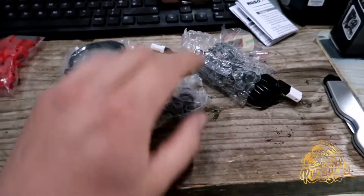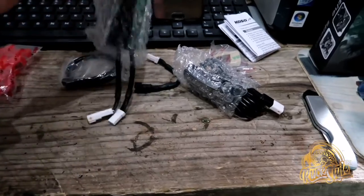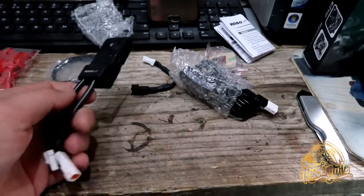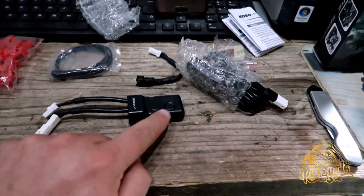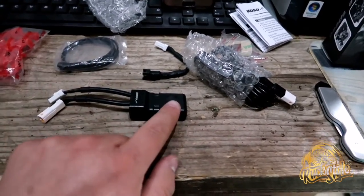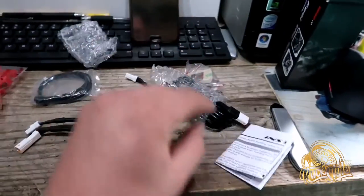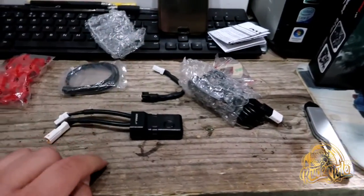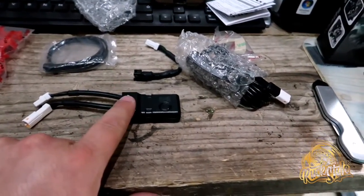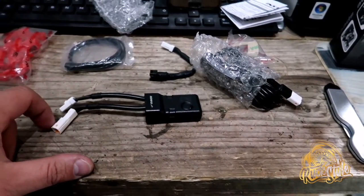In this kit you get your speed converter. This little button here is purely just for testing and setup, which is all described in the little instruction leaflet. Pretty much this section of it is plug and play. As you can see here it's already terminated off — you can't get these round the wrong way.